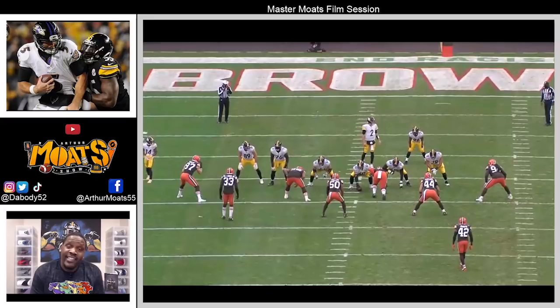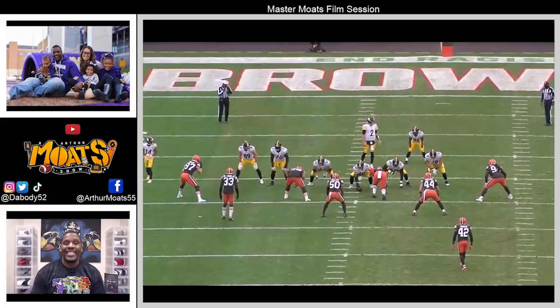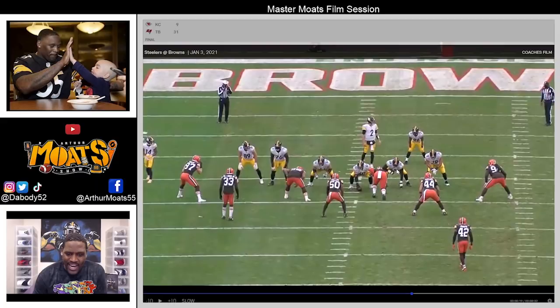If you haven't done so just yet, make sure you subscribe — you don't want to miss any of this content. With that being said, let's play this thing at full speed, then I'll slow it down. This is Kevin Dodson right here at the left guard spot.